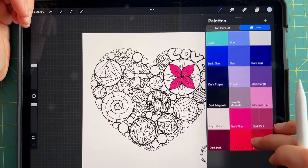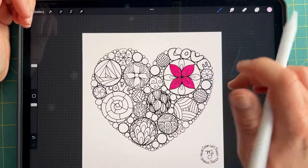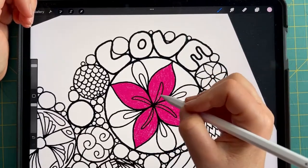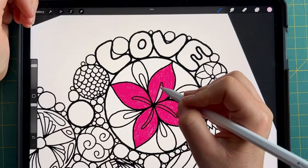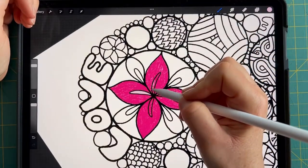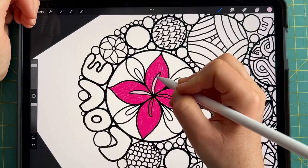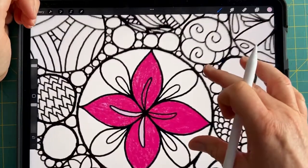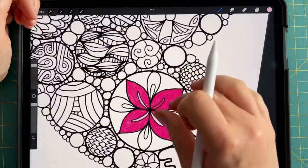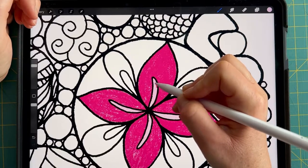I would honestly like to do this whole colorable card in pinks. On social media I asked y'all what color palettes I should use for this card, and one suggestion was to create it as an entirely pink card, which is what I intend to do with this digital version. So here's a nice soft pink. On that new layer, I'm going to fill in those veins nice and soft. Every time you make a stray mark, all you have to do is double tap or use the back button in the lower left corner of your iPad screen.